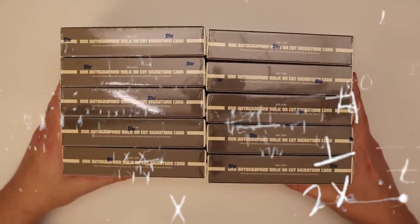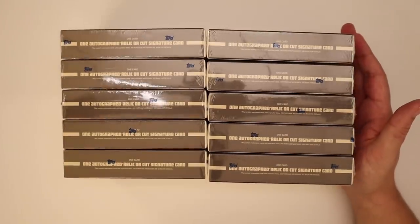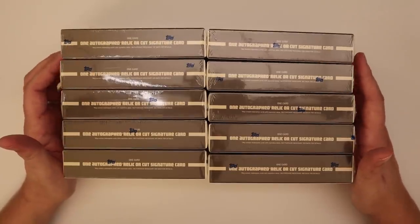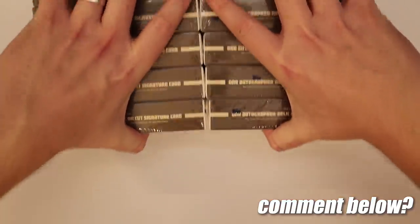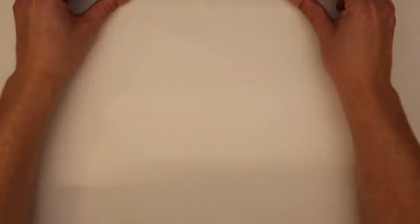I've got a lot of comments recently about how I should just buy whatever singles I want and save a lot of money. I actually tweeted about it recently, but that wouldn't be as fun. Do you guys want to see videos of me trying to lowball people on eBay? Actually it might be alright, but I prefer this.